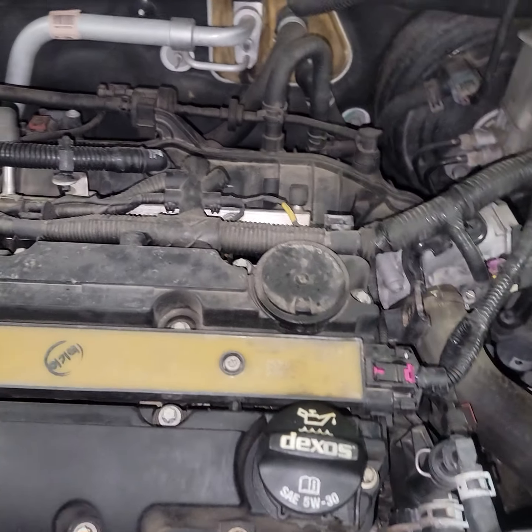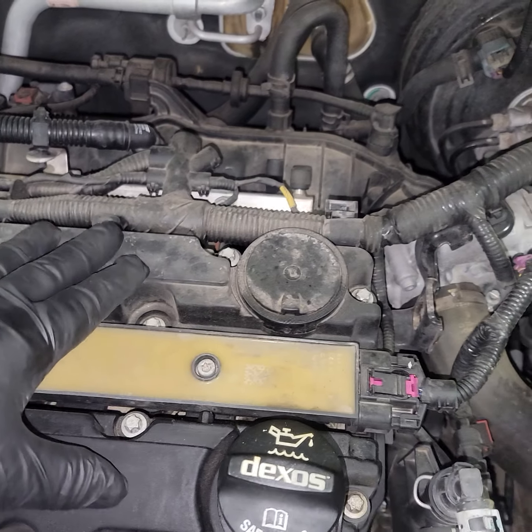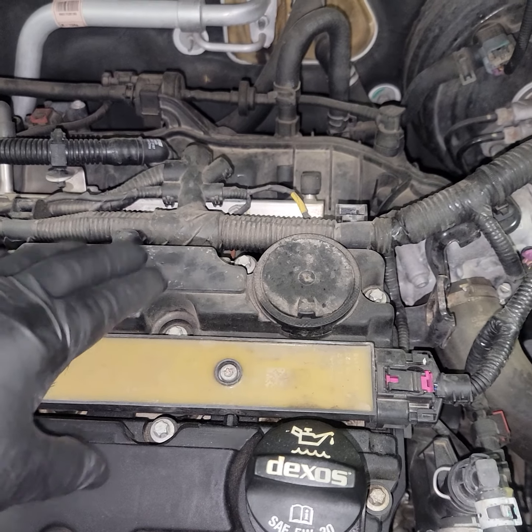So I bring it in, do some checks, and I'm doing a little research on the different vehicles. It says to listen for a whistle at the valve cover. Everything was telling me to replace the valve cover — no matter what the code was, it was replace the valve cover.